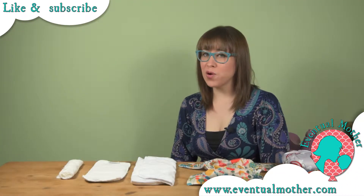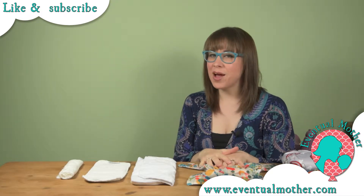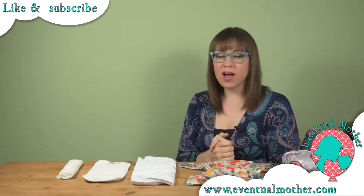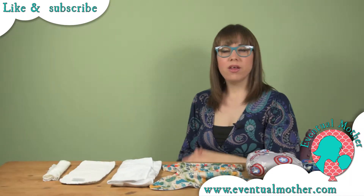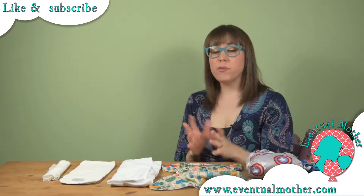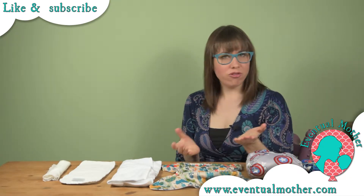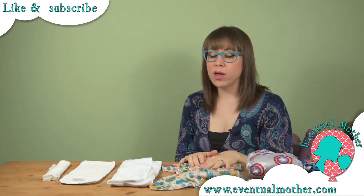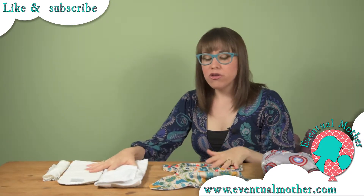Hi, I'm Siobhan from adventuremother.com, back with another video. Today we're going to be looking at the Giggle nappy. Giggle is a brand new company that's just launched — you may have seen our unboxing video a couple of months ago of their full range. We were really excited to be able to test and review their products, and we're going to show you the nappies in depth now.